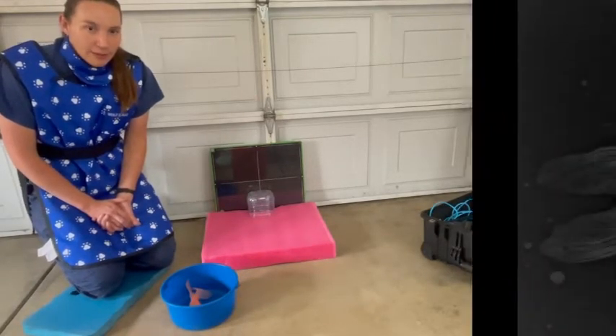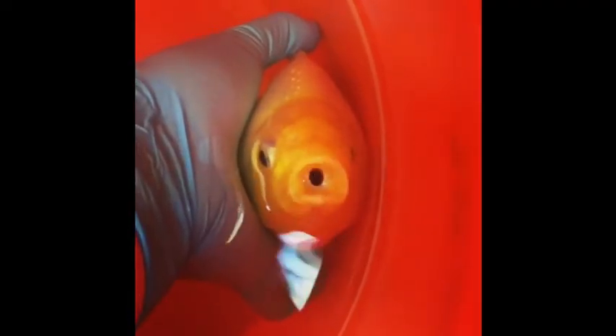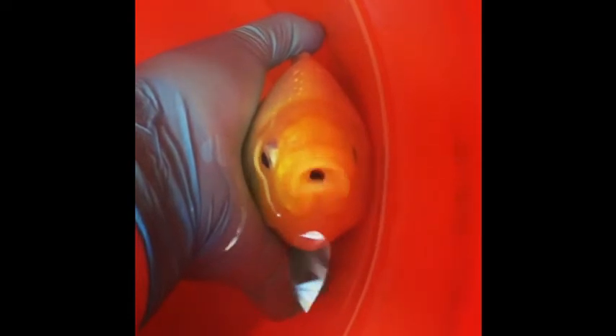This fish presented to our service for a pebble stuck in his mouth. Radiographs were taken to understand if it was just one pebble or multiple pebbles stuck along the GI tract. In this fish it was one pebble, as you can see in the mouth, and he actually had a very unique deformity — in this video you can see there is actually a flap of skin that was acting like a one-way valve preventing the pebble from escaping.